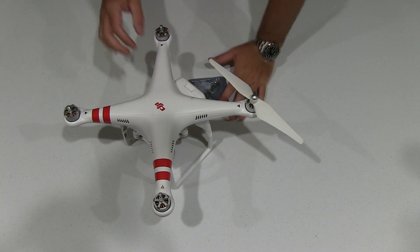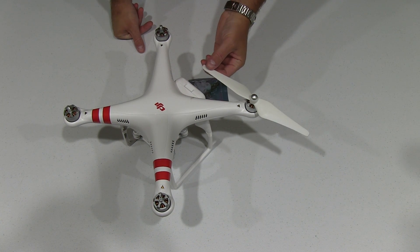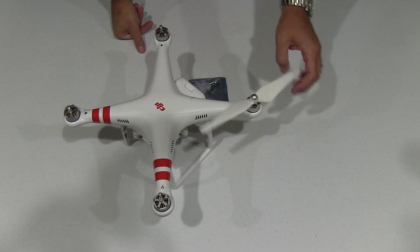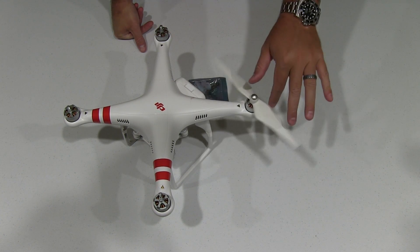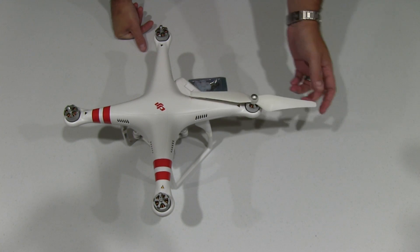Hey y'all, iRick Sky here. Now, if you've ever encountered a problem — you can see the tip of that propeller is chipped off because after this landed, it fell over on its side and hit the pavement.